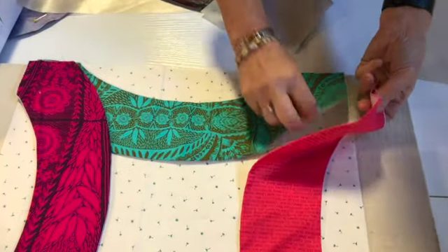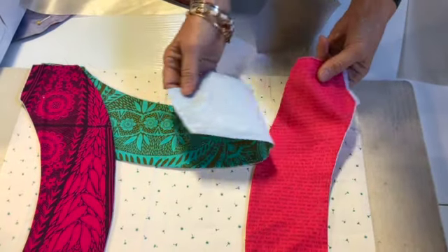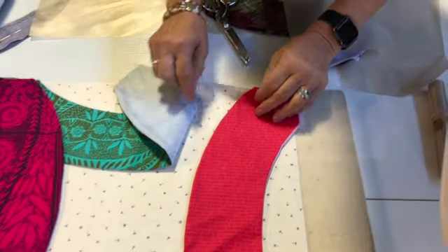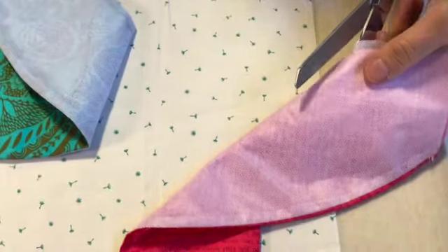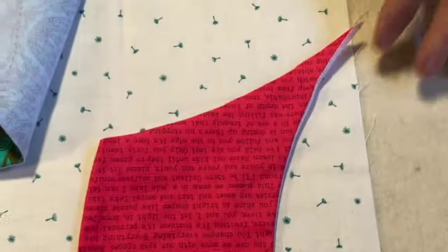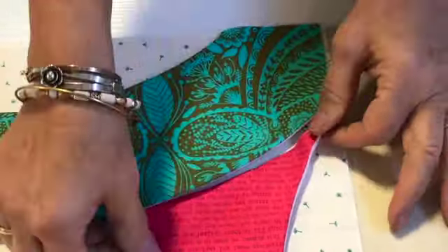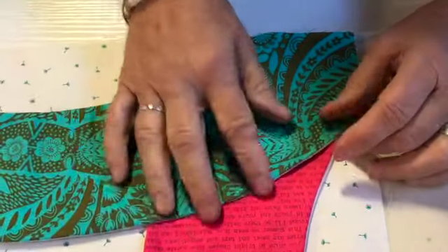The last one is going to tuck under the first one, so one arc is going to overlap the other. In this design, you are going to peel back one side and cut the side that's under on that curved line I pointed out earlier. That's going to alleviate the bulk — it's going to go right under the arc that goes on top of it. You want about a quarter-inch seam allowance there, maybe even a little bit more.